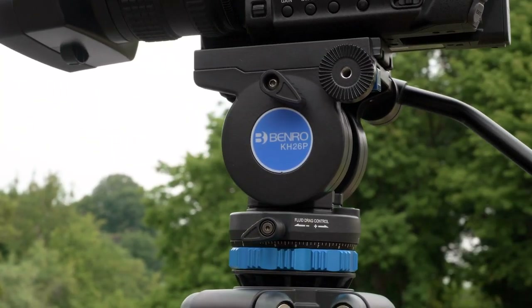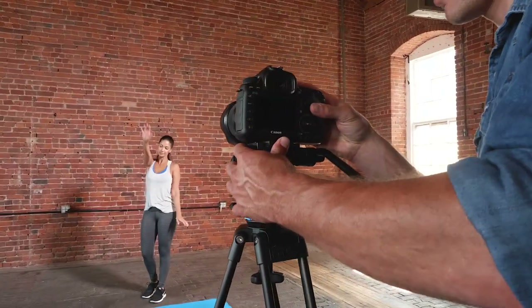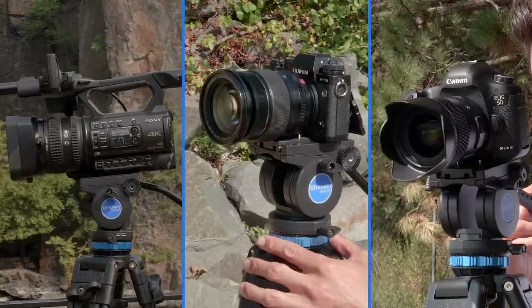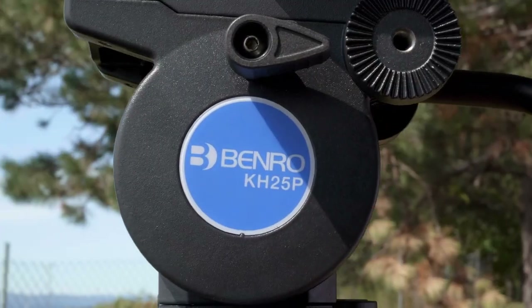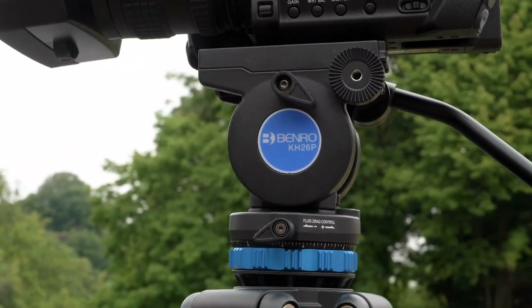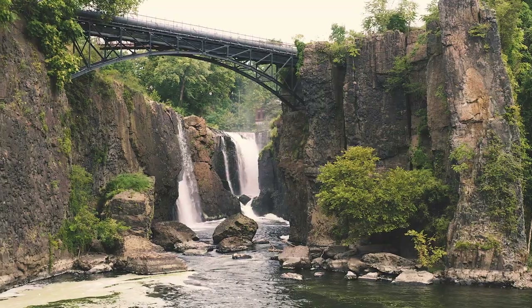Introducing the new and improved Benro KH Video Tripod Kits. These kits are ideal for video cameras, mirrorless cameras, and DSLRs. There are two models of the KH collection: the KH25P and the KH26P. Both feature an updated head with a continuous pan drag adjustment, providing you with the smoothest camera movements.